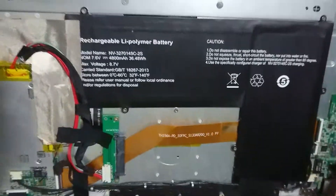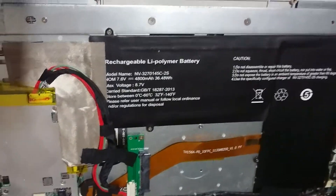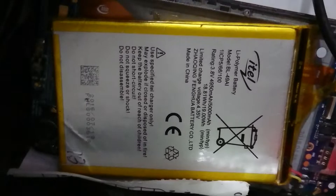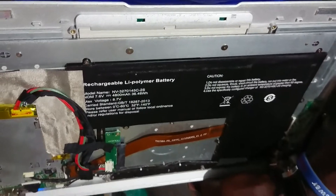What I'm going to do is recycle the battery management control board from this one, and use another accumulator cell because I know this one works — this is from a smartphone. I'll see how it performs and get back to you as I implement that.